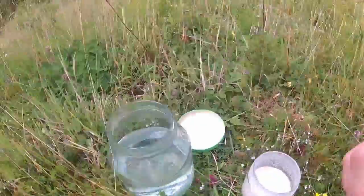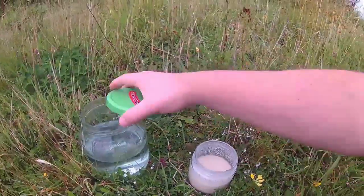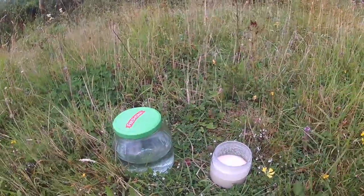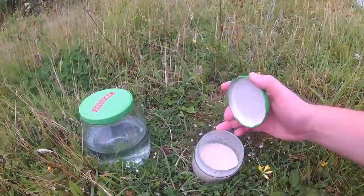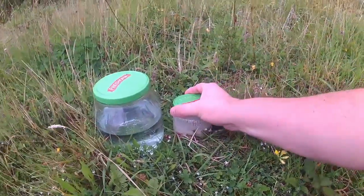Here we are at the 20-minute mark. Obviously no obvious signs of anything, so this should be quite fun — it's either going to be yeast or vinegar, who knows? And the sourdough does look like it's separating. Yummy. We'll get this stuff back to the house.